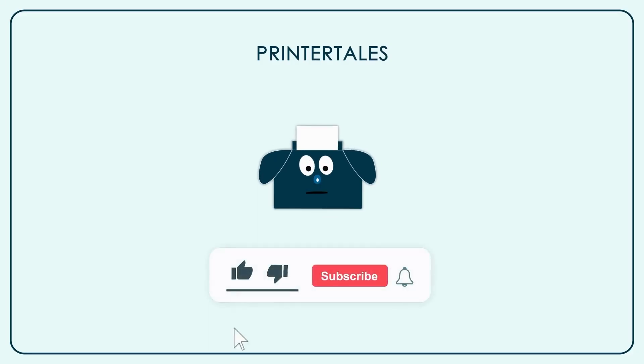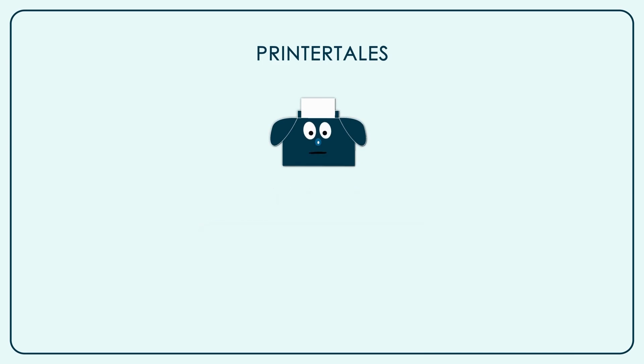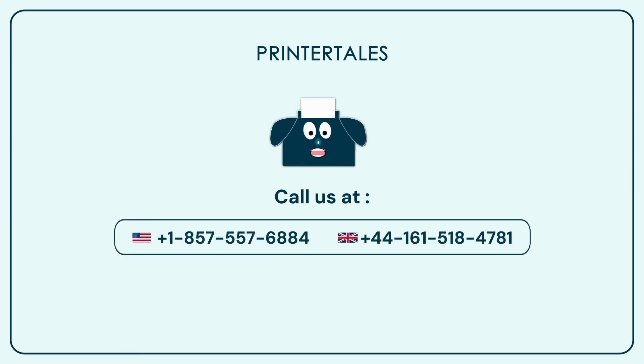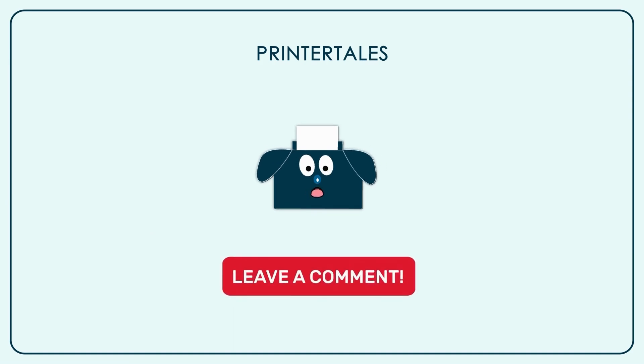If you like our content, give us a like. And if you want to learn more, subscribe to our channel. You can also visit Printer Tales or call us on the contact numbers shown. If you think we haven't covered your printer yet, you can let us know in the comments section. See you soon!